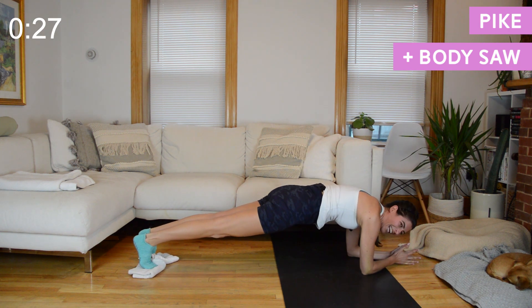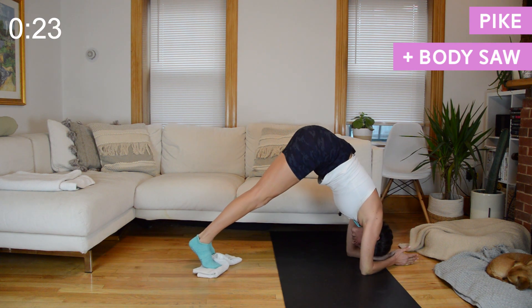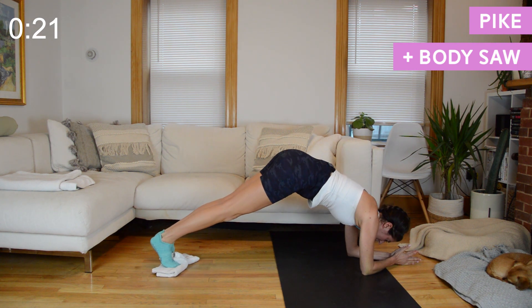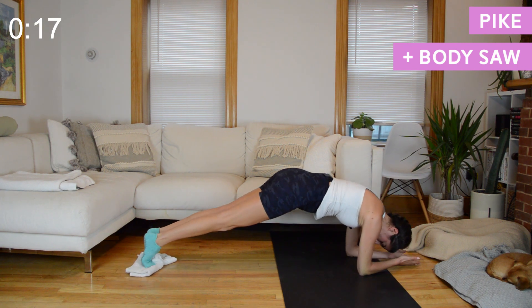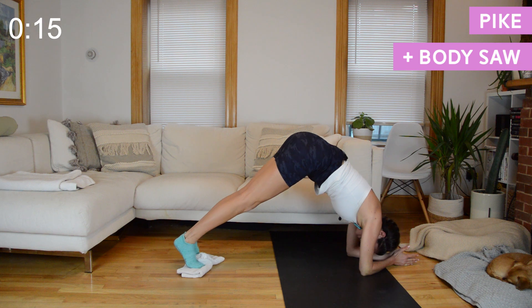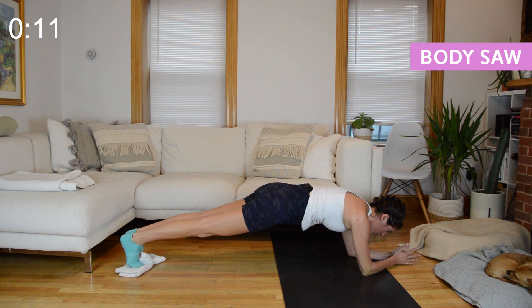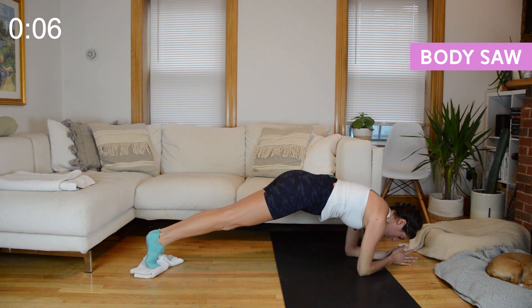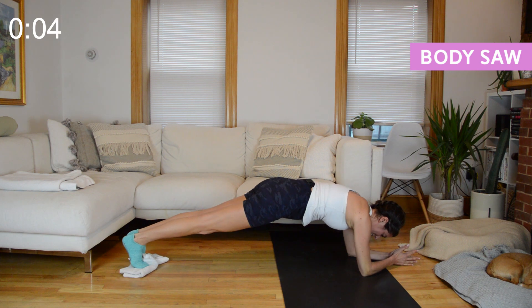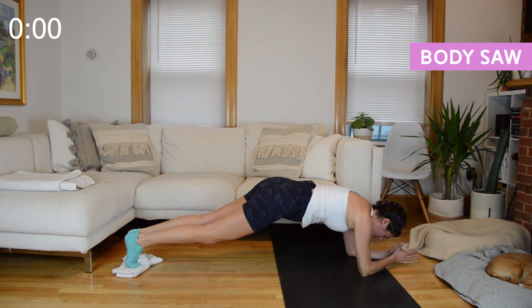I noticed on the first side mine were a little piked up — I'll try not to do it here, but I don't have a mirror. You have under 30 seconds left in this whole challenge, we got this! Just the saw, final 15 seconds — neck is long, knit the ribs together. Done!